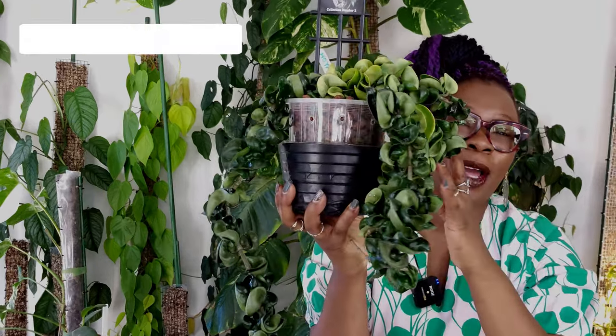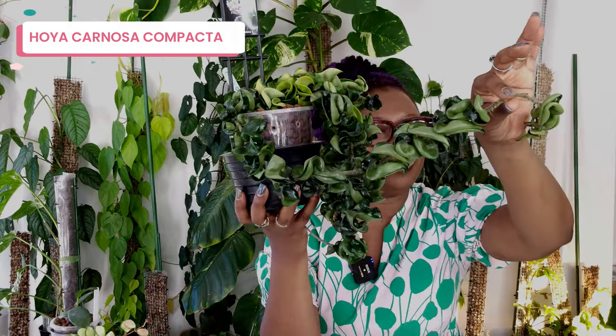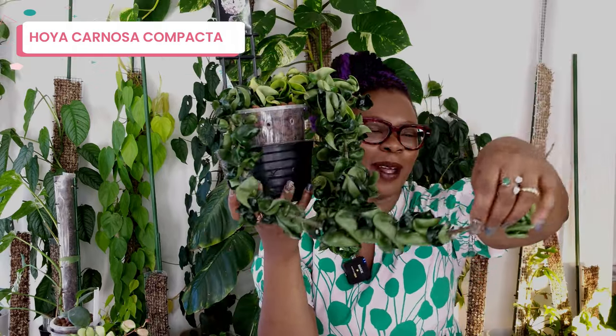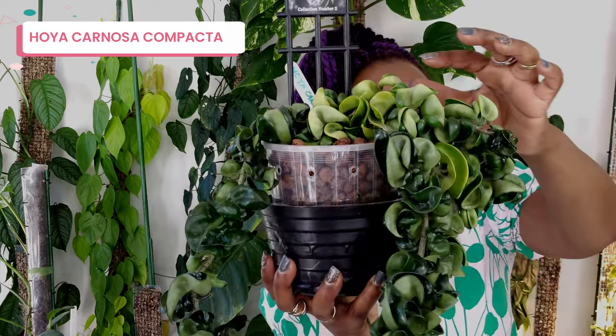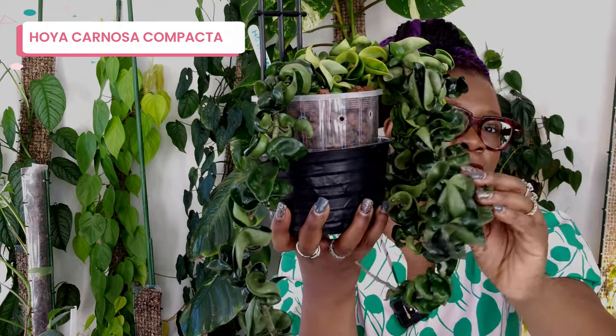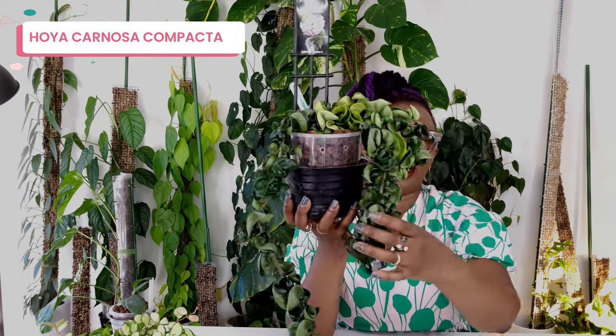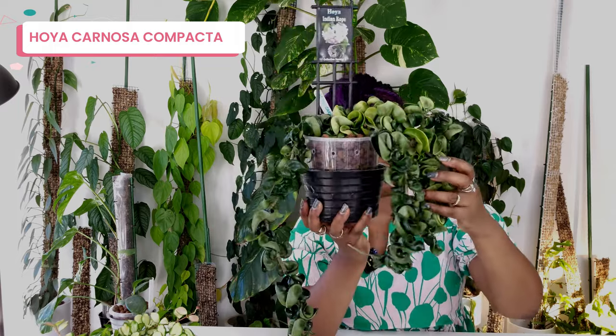This is my Hoya Carnosa Compacta, also called a rope because it obviously looks like a rope. How gorgeous are those little curly leaves — they are really really thick, it just feels like cardboard. I've had this plant for years. This is one of the slowest growing Hoyas I know — it's taken this long for me to actually get one, two, three, four strands of the thing.